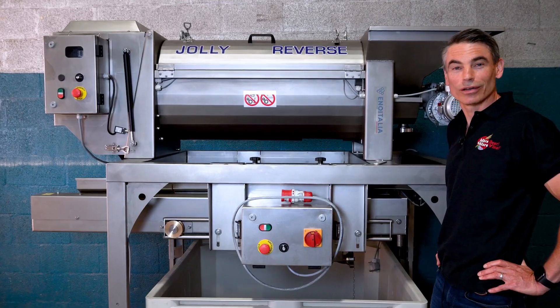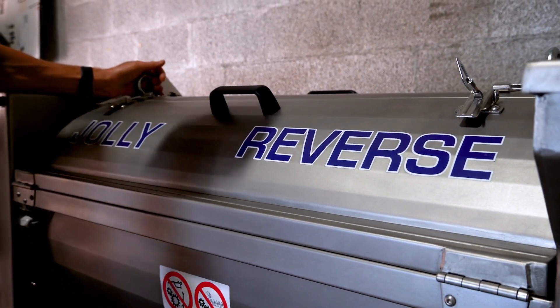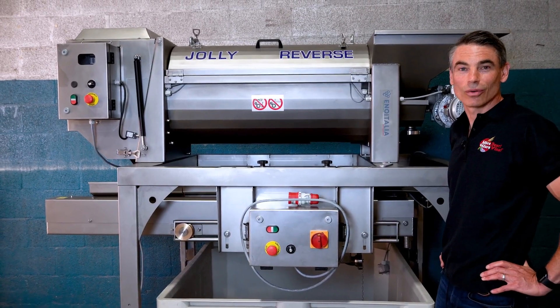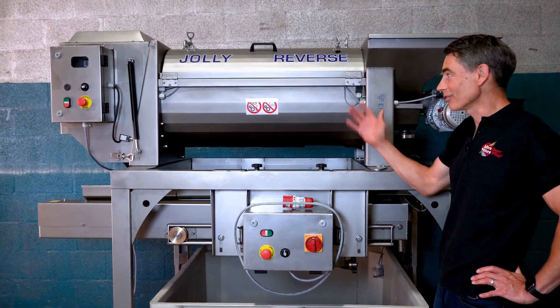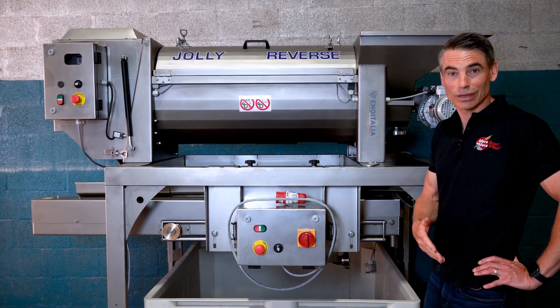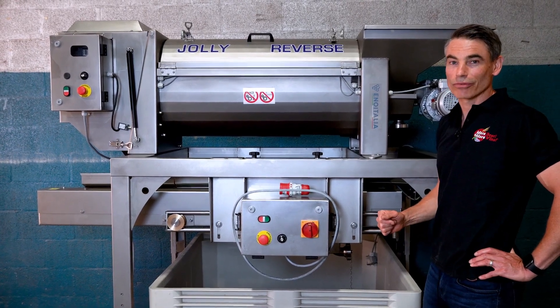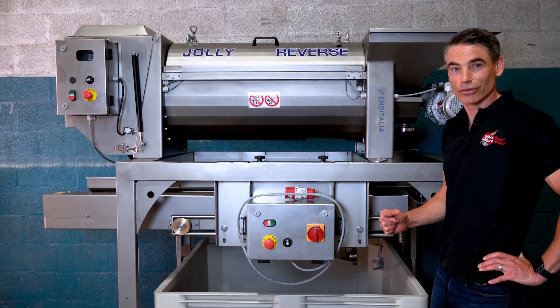This is a system I've been working on for approximately three years with the guys from Eno Italia. It was based on the fact that ten years ago when I had a winery, on crush day I had a system from France that was very similar in size — the destimmer dropped down to a vibrating sorting table and then went to an elliptical pump that put it into the fermenters. One of the problems I always had was getting the four people I needed on crush day to run the sorting table.